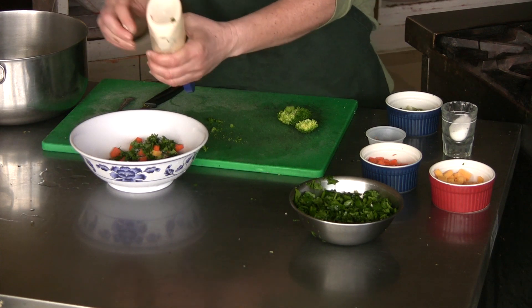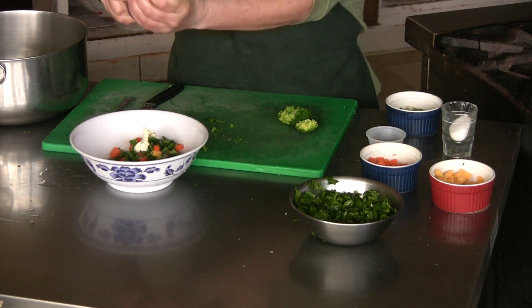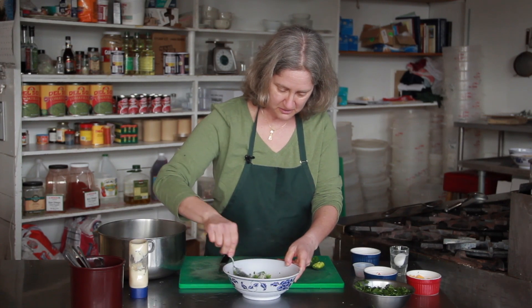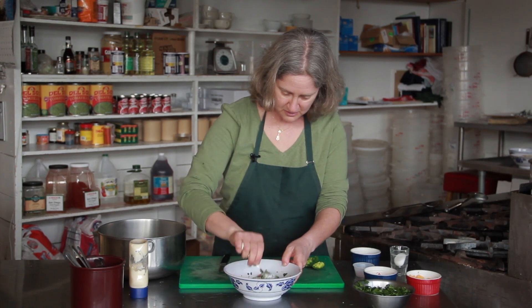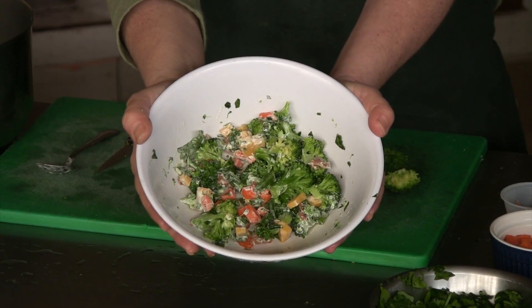I'm going to add enough to coat it, and there you have a broccoli salad with cheddar cheese and bacon bits.